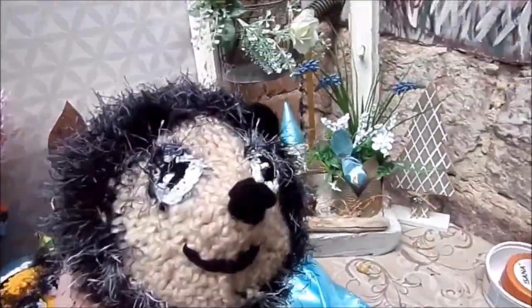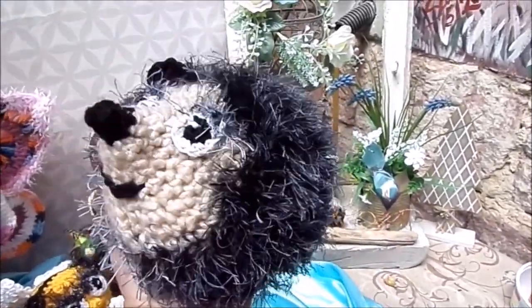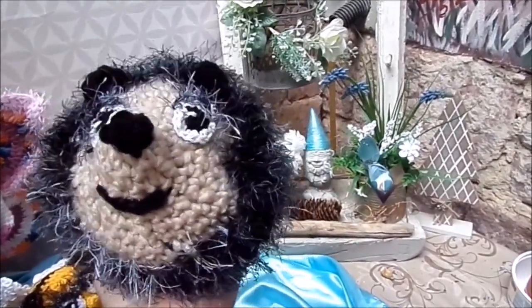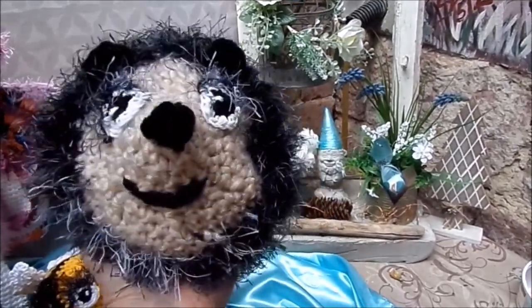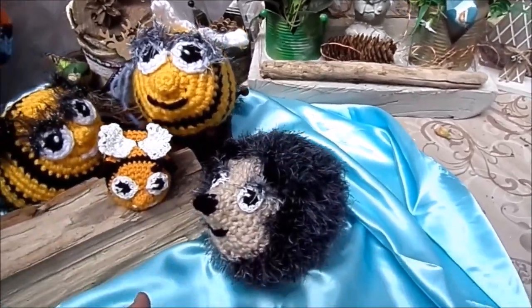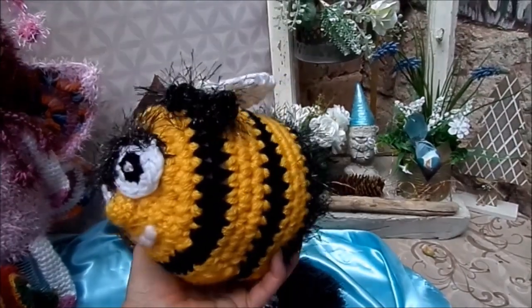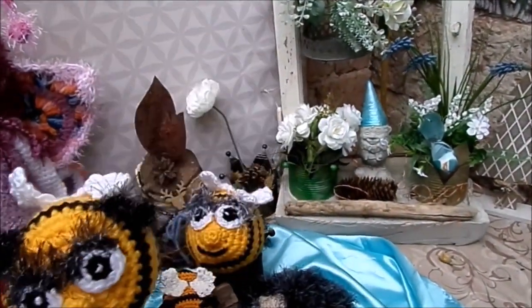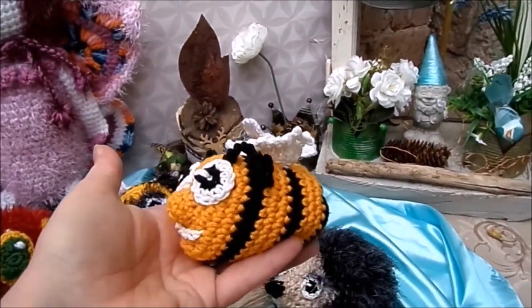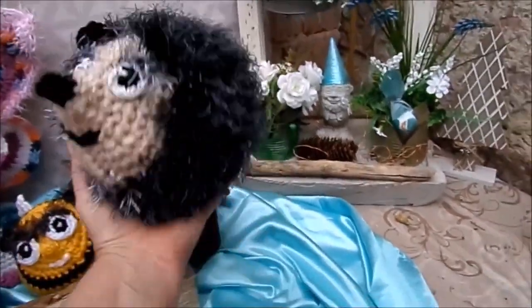Tiere, Bienen, Igel und das alles in der Ballform. Die habe ich neu entwickelt. Also kann man mitspielen, kuscheln, verschenken, Spaß haben und die Form wirklich wie so einen Ball. Einfach gemacht, simpel gemacht, aus jeder Wolle, die du möchtest. Dicke Wolle, große Tiere, dünne Wolle, kleine Tiere, Handschmeichler oder so schöne Handlächer.